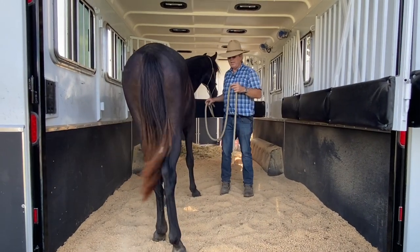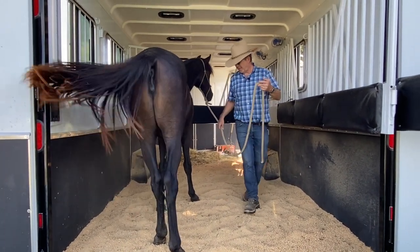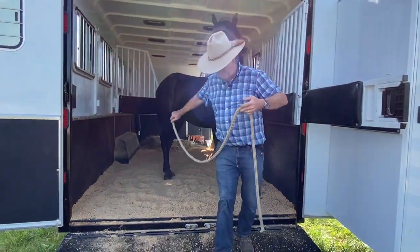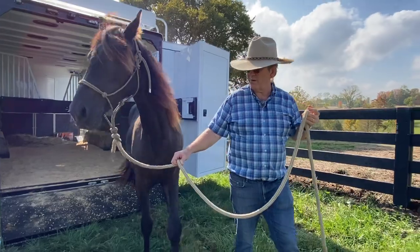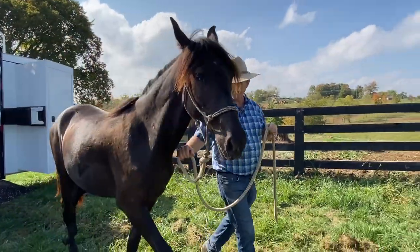Then I just lead them out. A lot of times going out is worse than going in, but she's doing okay. She's a little pushy still.